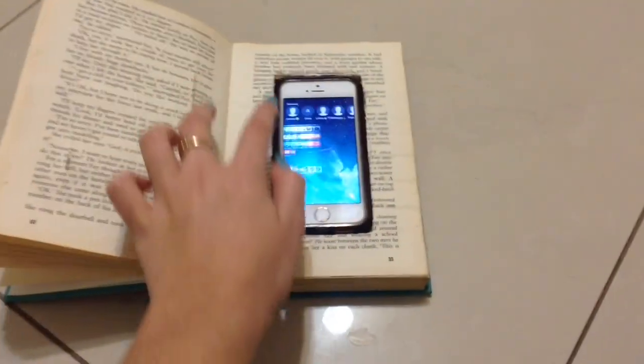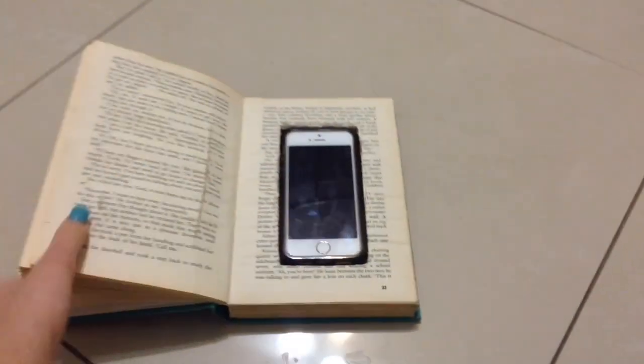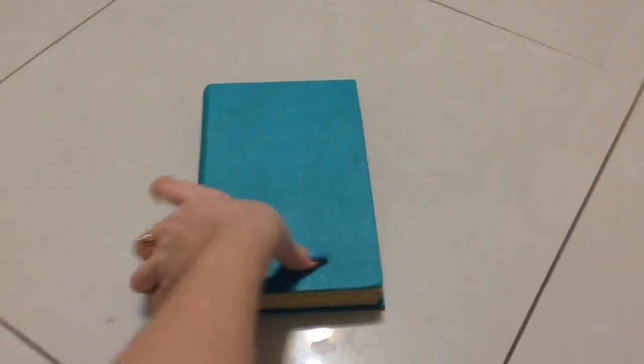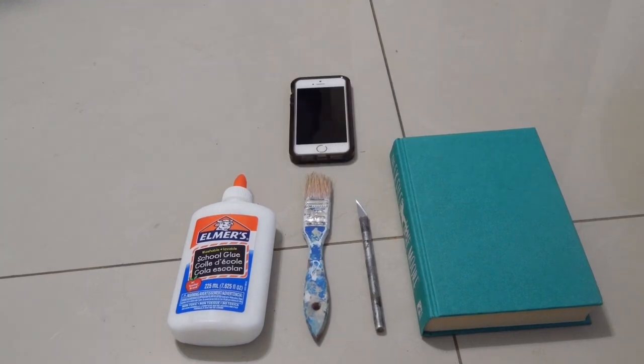So I decided to make this video and teach you guys, so now I'm just going to get right into the video. To make this, you are going to need glue, a brush, an X-Acto knife, a book, and your iPhone or phone.